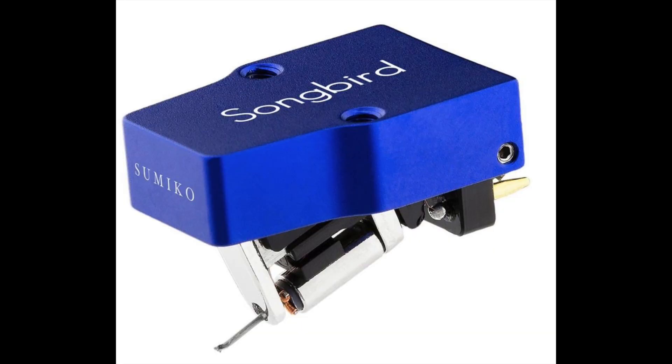This is part one of a two-part series looking at a couple of cartridges from a company called Sumiko. This particular one is called the Songbird — the dearer of the two cartridges, priced at five pennies short of £900.